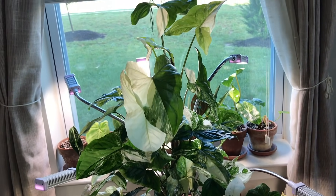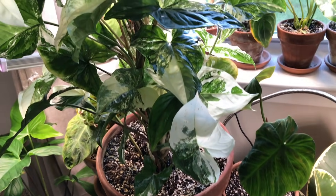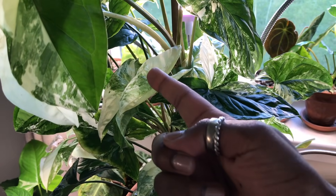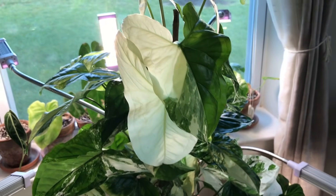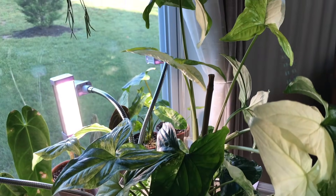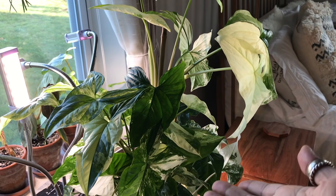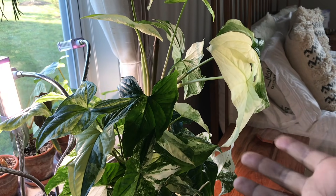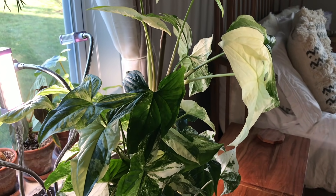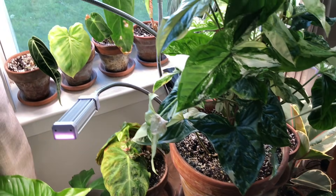Here is my Syngonium albo — this plant just keeps growing and growing. I had to nip-tuck it because it was splaying out too much. It's putting out new leaves all over and I always have different forms of variegation, including all-white leaves. I found that if you have leaves with a lot of white, putting it in an east or west facing window helps maintain the white a lot longer. That goes for a lot of variegated plants.